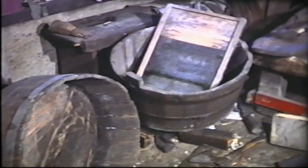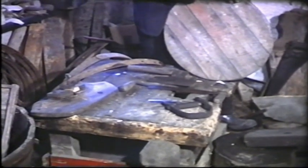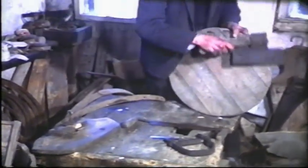The Coopers made barrels, tubs and pecks in various sizes. Some Coopers specialised in the making of butter churns, the dash churn being the most difficult.